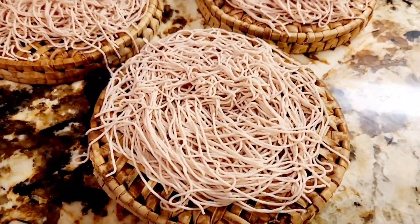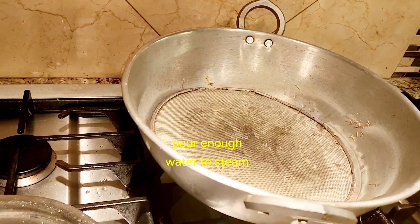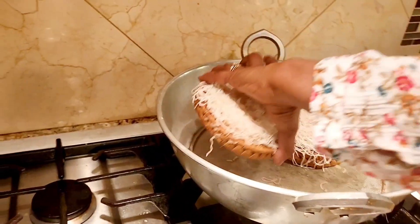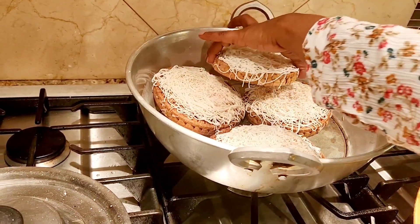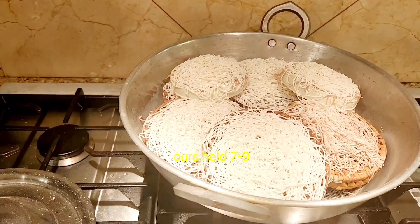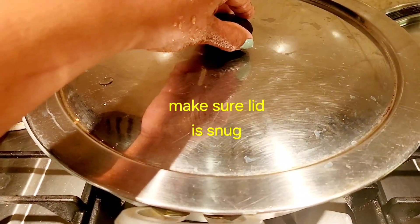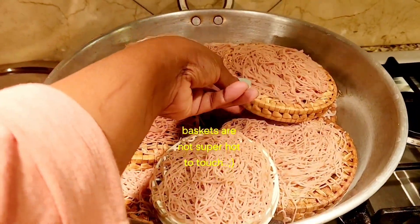We made two different kinds as I told you — with red rice flour and the white one. This is a wok or kadai with a mesh at the bottom to balance and give stability to our baskets, and we poured in water to create steam. Make sure you have a nice snug lid. Our friend Melanie stacked them up neatly and we accommodate about six to nine baskets. Put on a tight snug lid, make sure no steam escapes, and steam for seven to ten minutes — and look, it's all done.